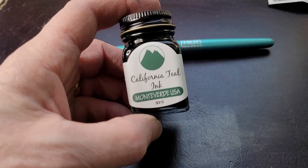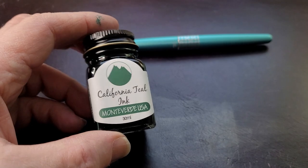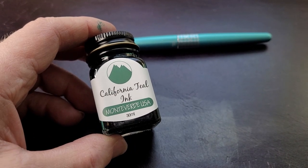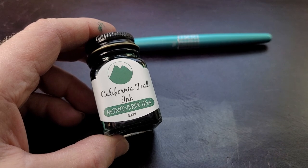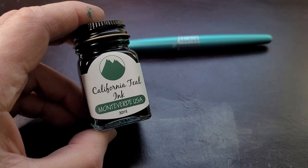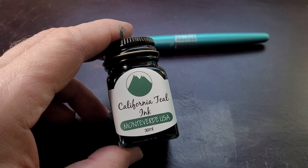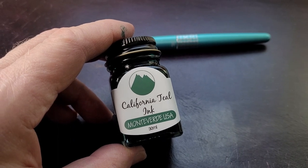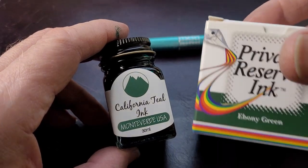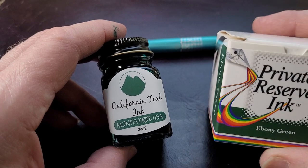Monteverde is a funny little brand. I can get it at my local bookstore here at the Bookmark. In some ways it gets overlooked, and I kind of think I know why — it's good ink, I've liked their ink, but their packaging leaves a little to be desired.